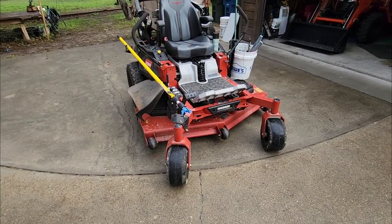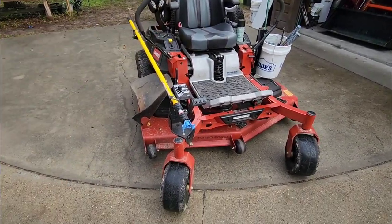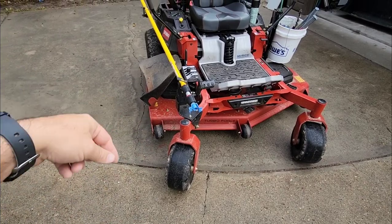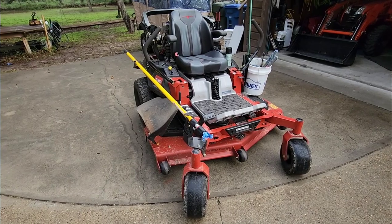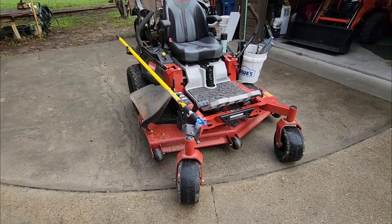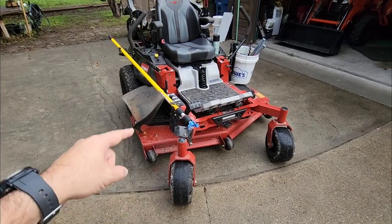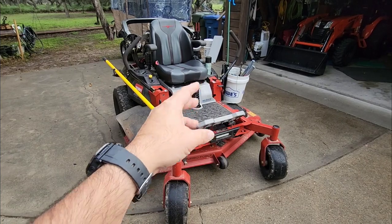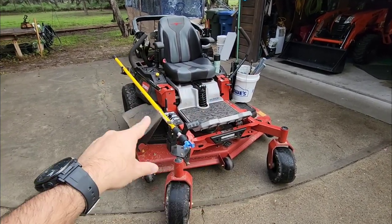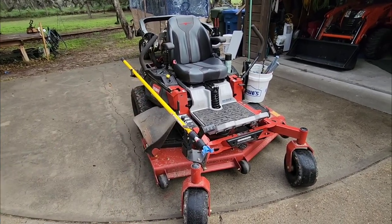A couple days later the same thing happened. I walked up and that tire looked divoted in slightly — came up, kicked it, and the thing just freely spun around. Added air back to that tire, and then I realized this tire was also low on air. So I had two tires low on air diagonally, both causing it to essentially pivot and rock on the other two tires, creating this really weird rocking motion.